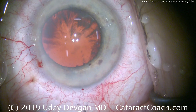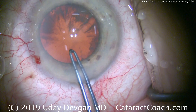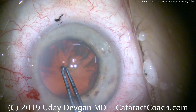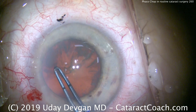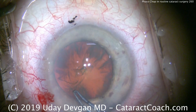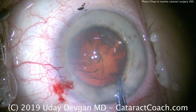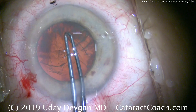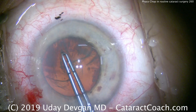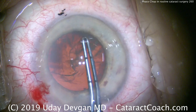With a small corneal diameter, we need to make sure we have a good capsulorhexis. We adjusted the microscope lighting so we can see better. There are the forceps — you can measure out how big we have to make this rhexis. In this eye, it's going to be just right up against that pupil margin, so while this may seem initially like an overly large capsulorhexis, it's actually going to be just about perfect.